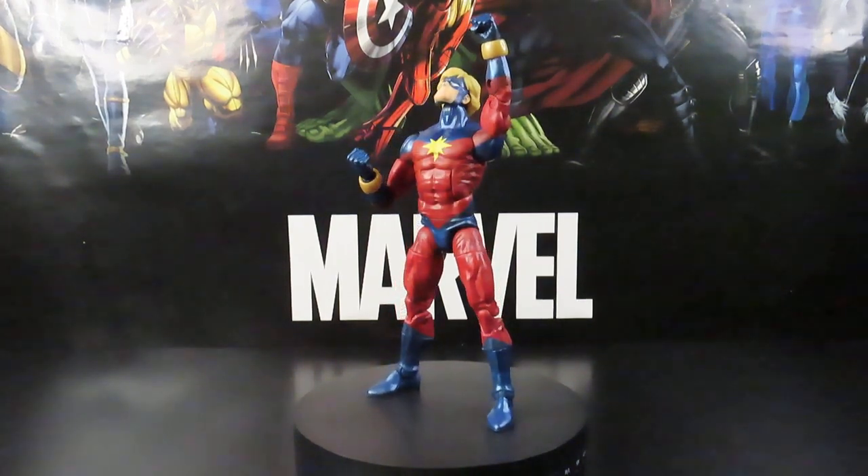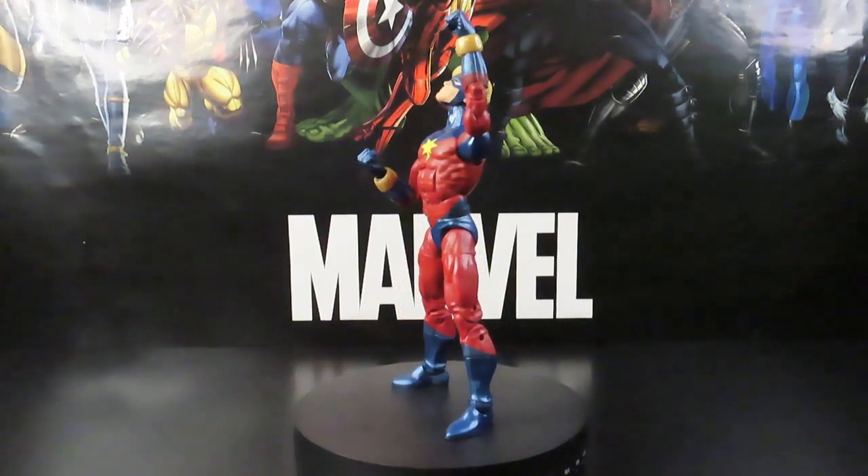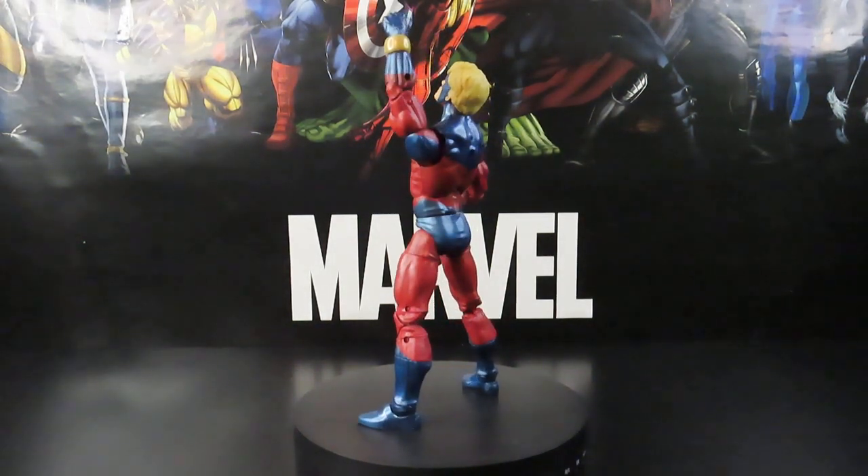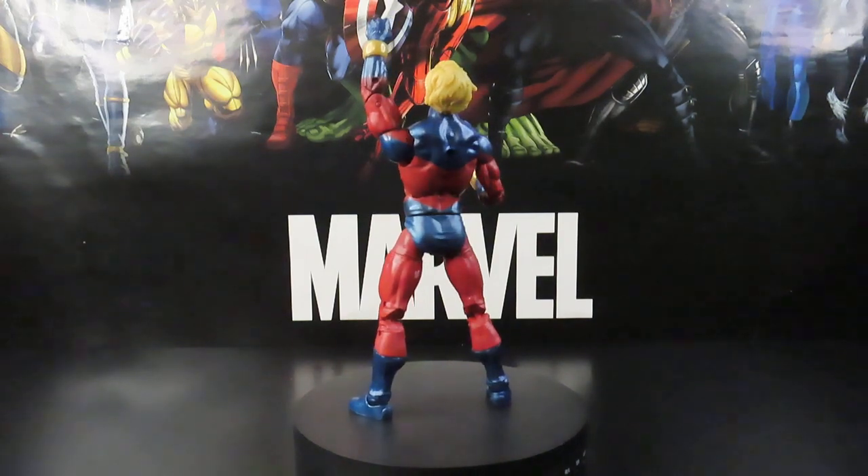Hey, what's going on guys? Jay Will here again at Veteran Nerve View, getting ready to give you guys another Marvel Legends review on the Marvel Legends Game of Verse Abomination build-a-figure wave — Marvel's Mar-Vell.